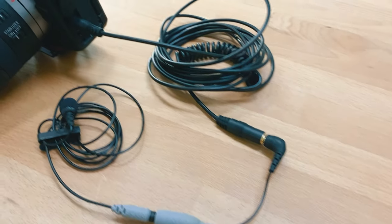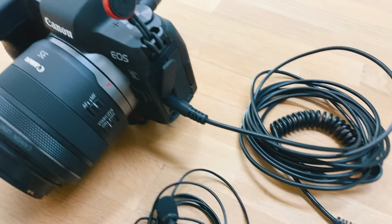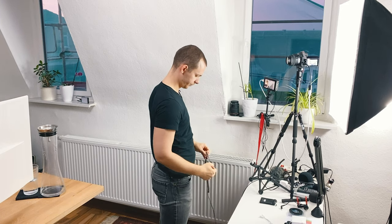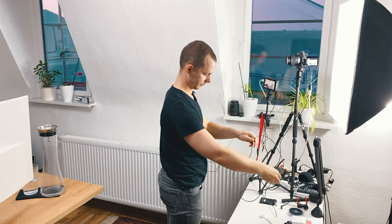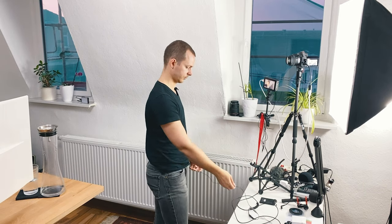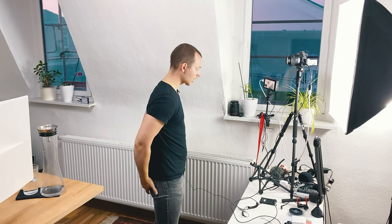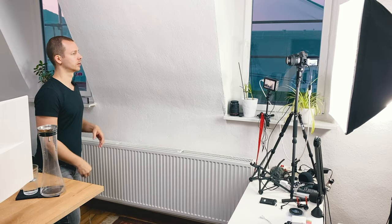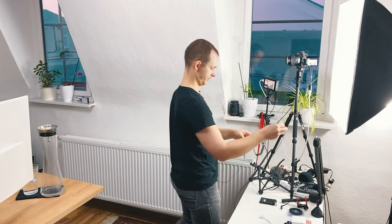Some of these benefits you can also get with an extension cord and a Lavie set like the SmartLav Plus or the Lavie Go from Rode. However that heavily depends on how many people are moving around the set because they might trip over the cord, and also on how much movement your person will have. If you want to start using a Lavie microphone for your YouTube creations in studio, you most certainly don't need a wireless connection unless you plan on moving a lot.